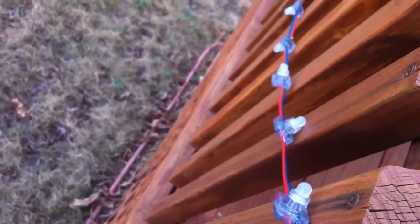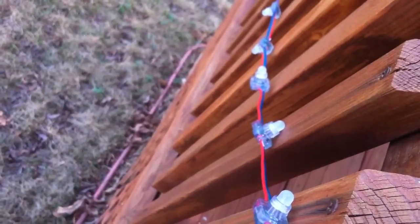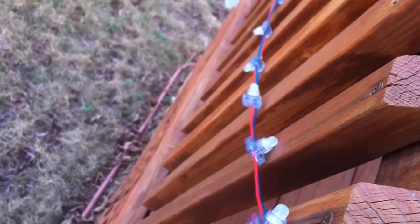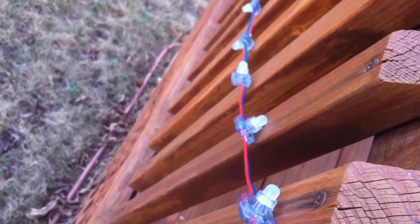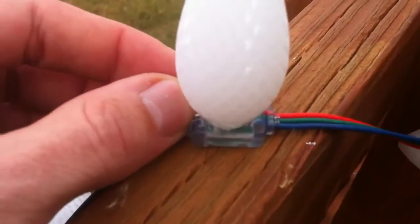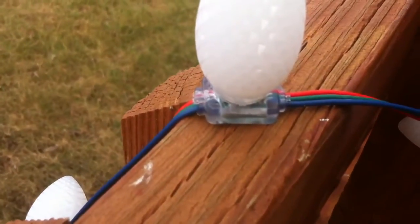I've unplugged these right now. I don't have them hooked in because I'm afraid I'm either going to blow a fuse on my controller or just bake the LED. I'm going to let these dry out a little bit and then try to plug them in and see if they still work. Then I'll probably take some of the ones I know were bad apart and see if I'm getting any rust inside.